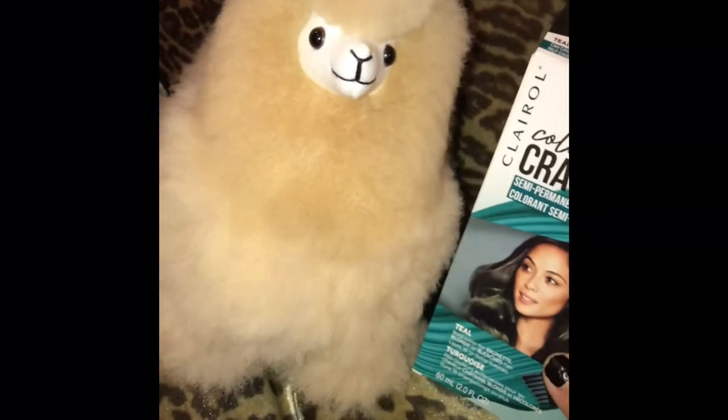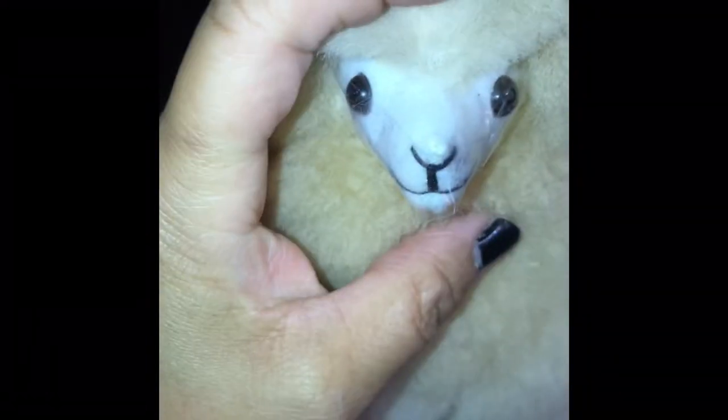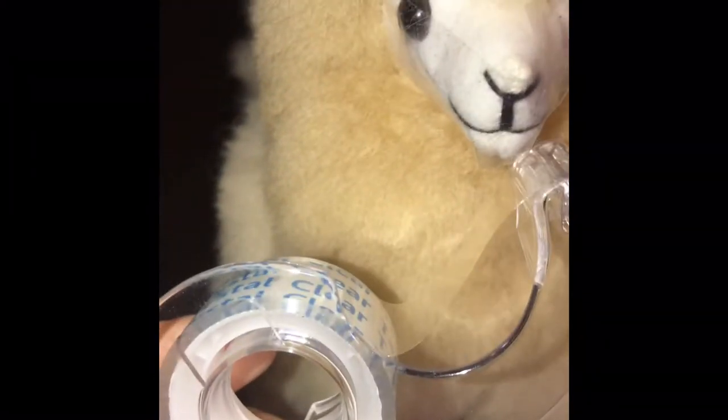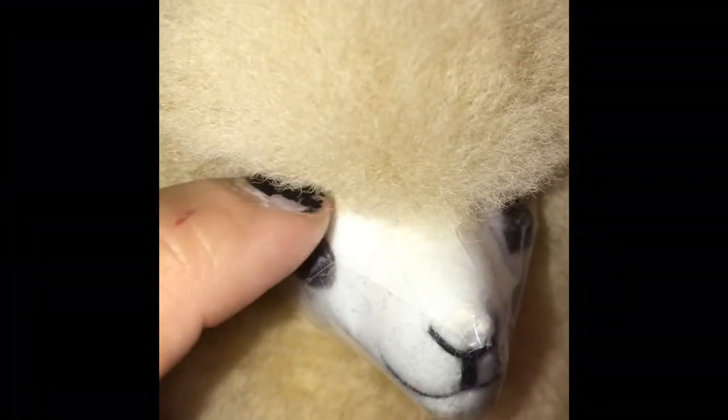So what I've done to protect the face of my alpaca is I've used tape to cover the areas where I don't want the dye to get on. As you can see, I methodically and carefully taped different sections of my alpaca's face with clear tape — sorry about my nails, I haven't had a chance to get them done yet.